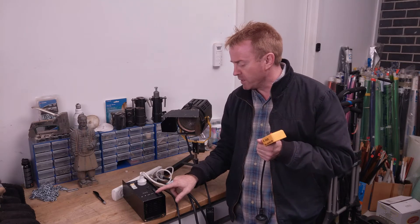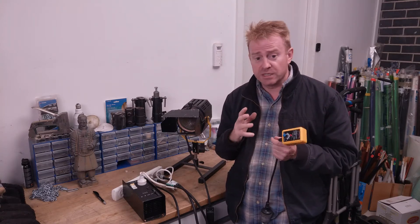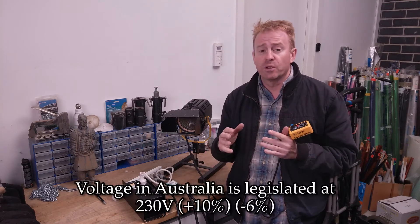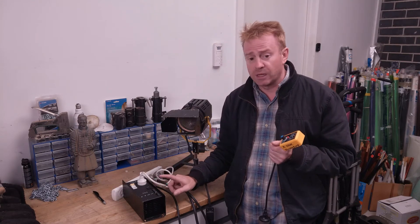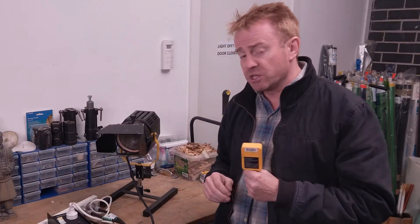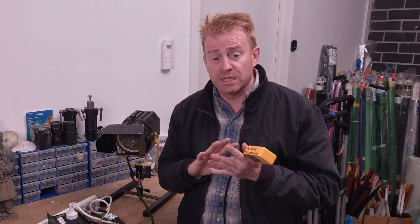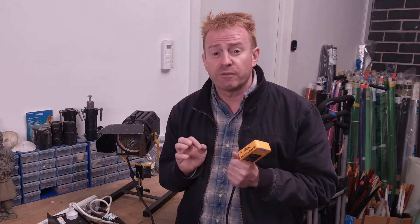So at what point would this be lethal if this fell into the pool? At what point on the dimmer would it be lethal? Well, it depends on which country you live in. If you live in a country where it's 110 volts, it'll be higher on the dimmer. If you live in a country like Australia, where we're 230 volts plus or minus, then it can become dangerous at a very low point. What is a dangerous voltage? Anything above 50 volts AC is considered dangerous — particularly if you're wet or your skin's moist. Anything above 50 volts AC is considered life-threatening.